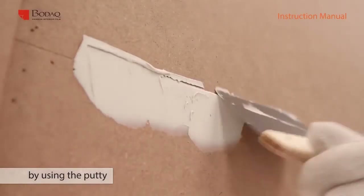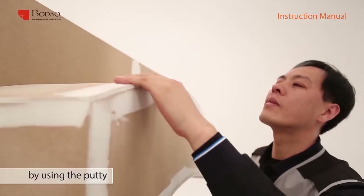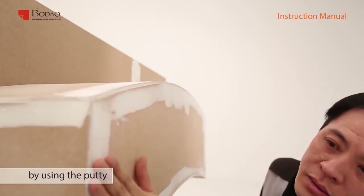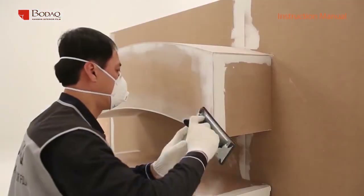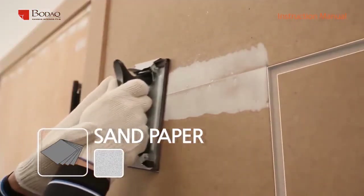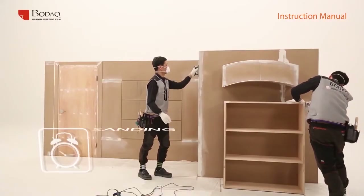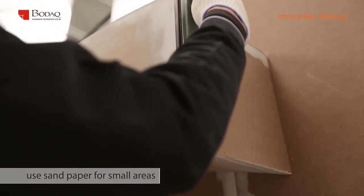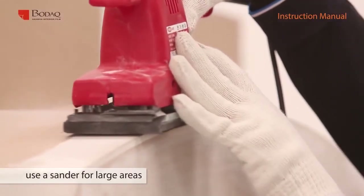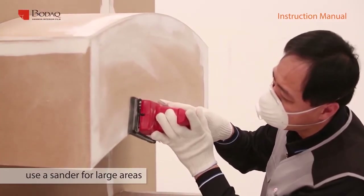Seal all porous surfaces with putty and then dry. Check by hand whether it is dry and then move on. Sand and smooth the surface with sandpaper and clean it with a brush. The strength of adhesion strongly depends on how flat and smooth the surface is. Use sandpaper for narrow areas and a sander for wider areas. The smoother the surface is, the easier the work.